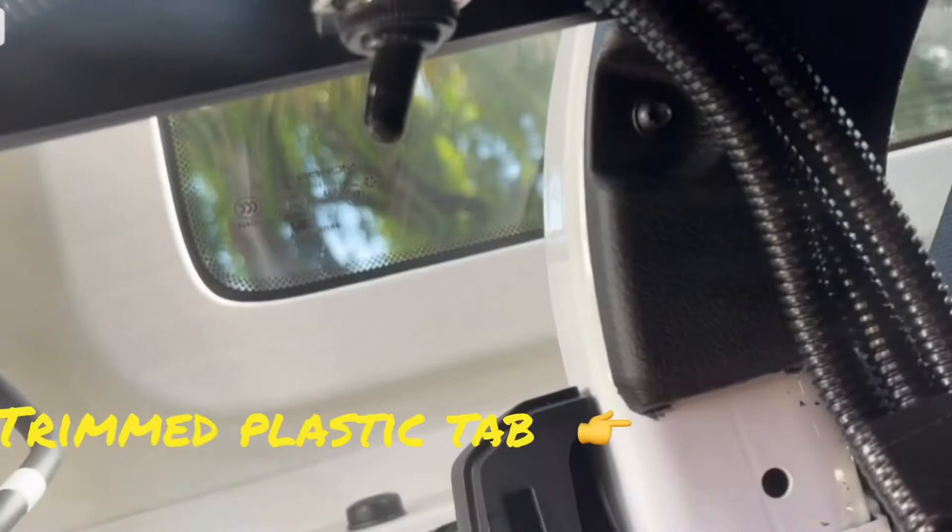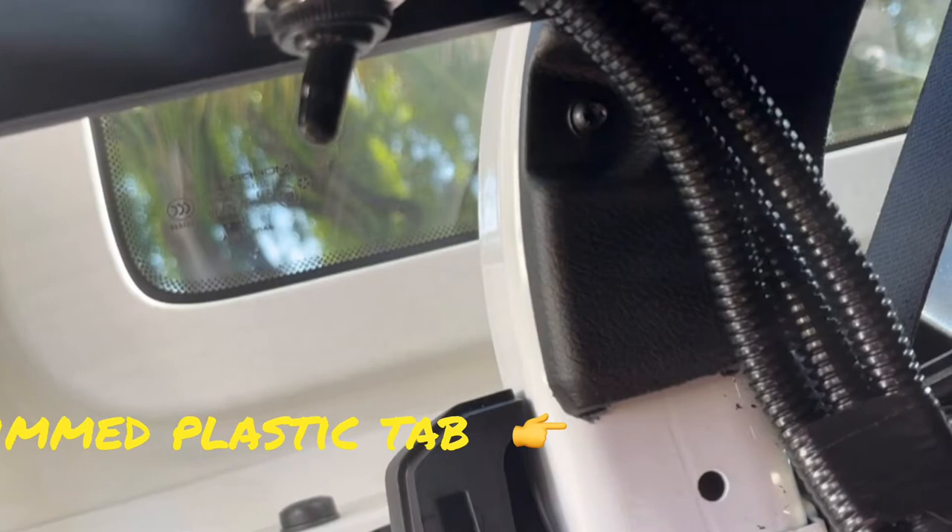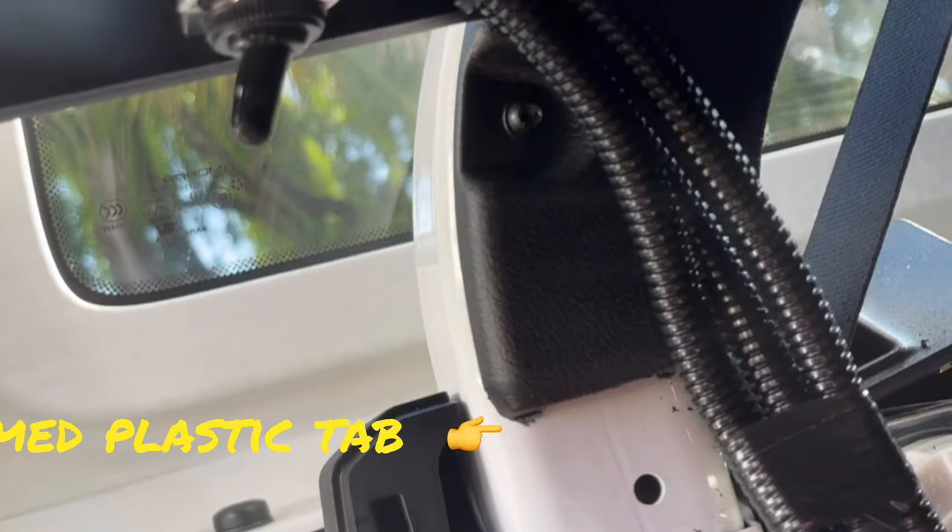To give the cleanest installed look without cutting the panel, I trimmed the little plastic tab so that the three wires would easily fit behind the panel.